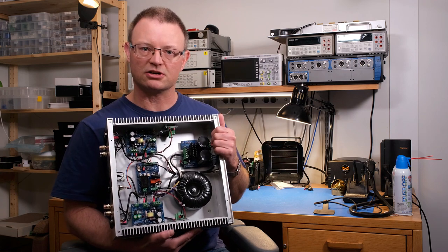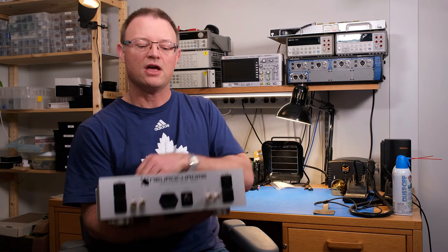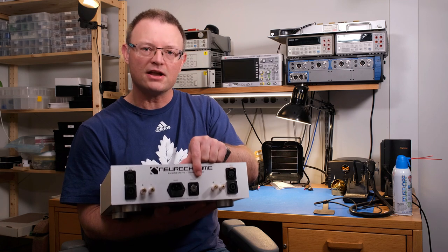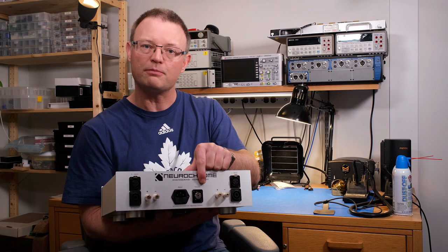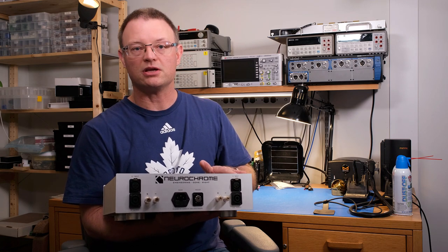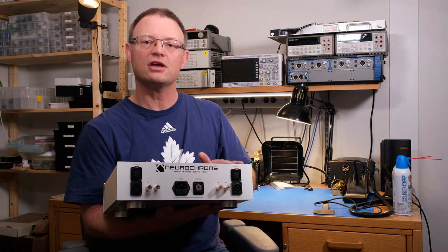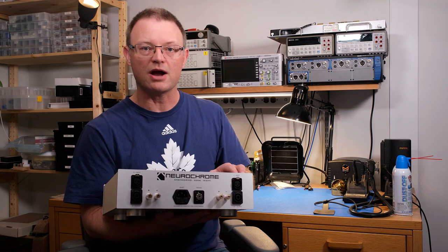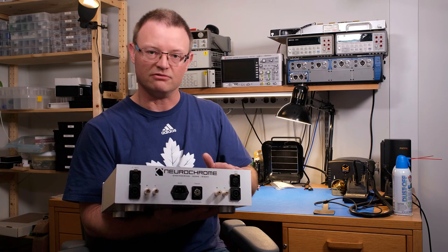The Intelligent Soft Start, or ISS for short, offers several convenient features. One of them is a 12-volt trigger input. If your preamp has a 12-volt trigger output, that allows you to remotely control this amplifier. That is super handy if you like to have your amps placed right behind the speakers to get the shortest speaker cables possible. Basically, you push the power button on your preamp, the trigger goes to this input and turns the power amp on. Convenient.